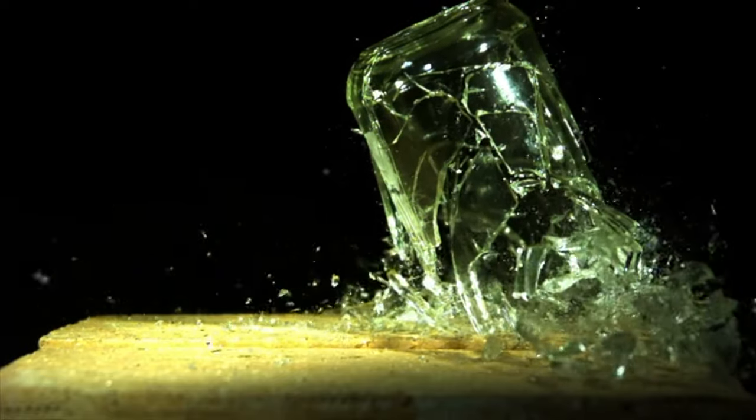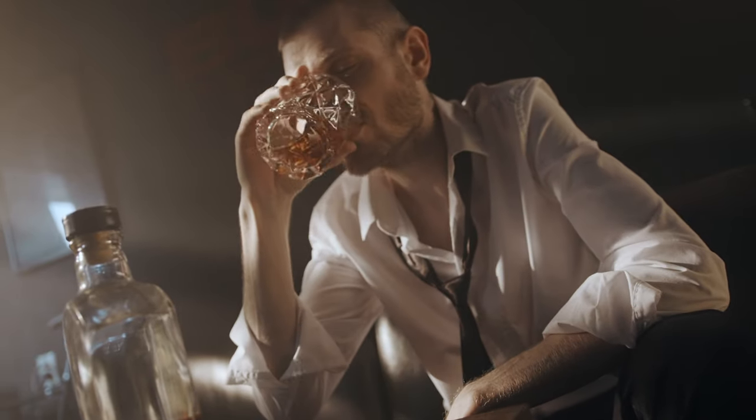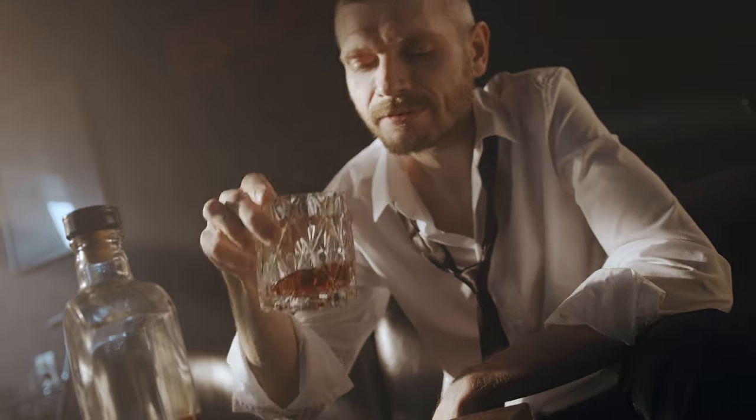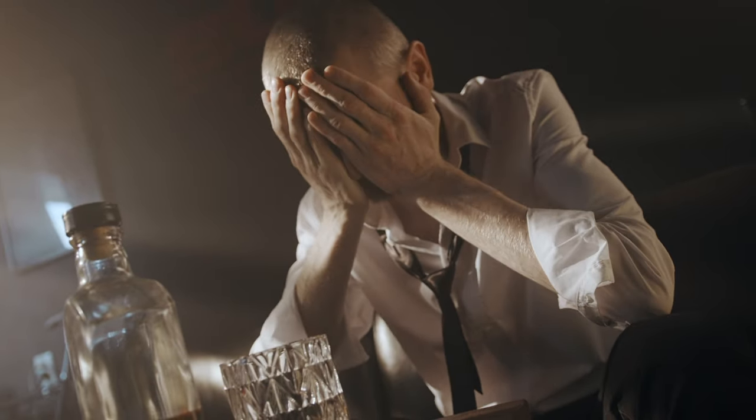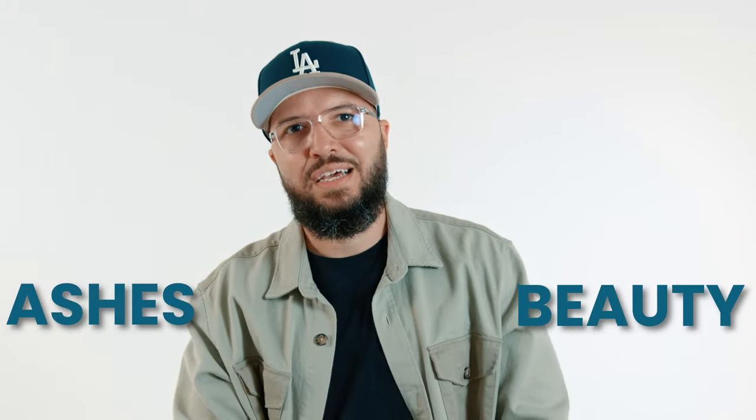Life has this way of handing us bad hands and circumstances that will challenge us, and when that happens most people find themselves crashing and burning. But a few people manage to find a way out — they find the reason behind the difficult situations and circumstances, they find purpose in that, and they make something beautiful out of tragedy. Beauty from ashes, as some worship songs say.